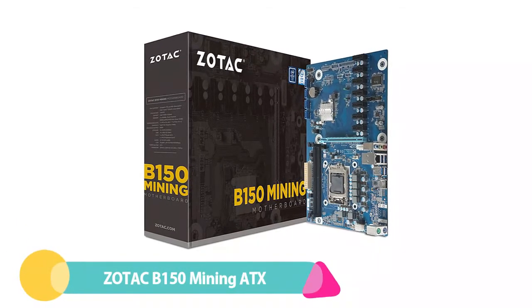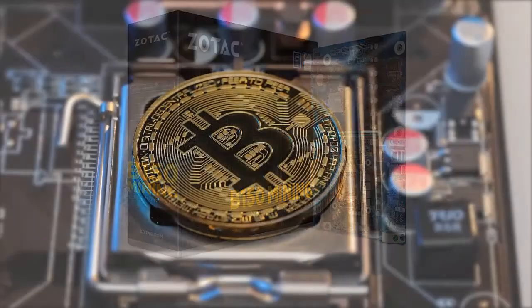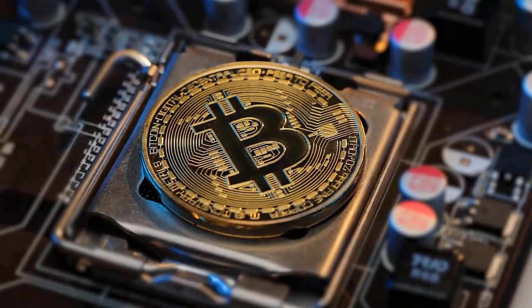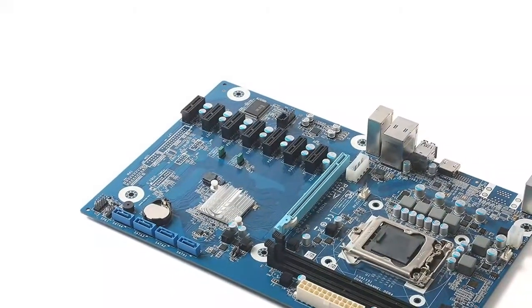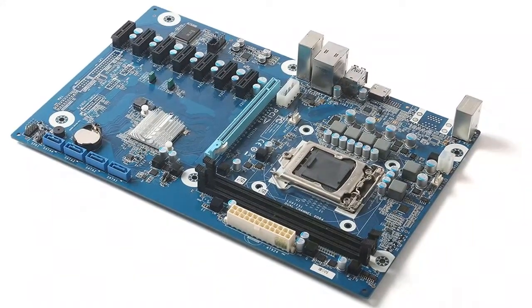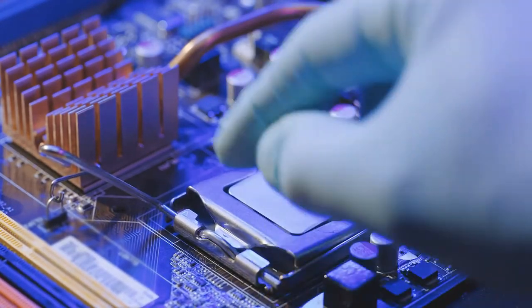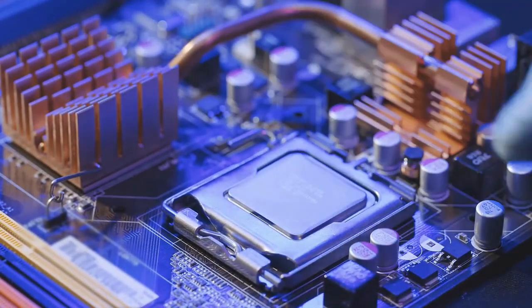Number 3: Zotac B150 Mining ATX. You may or may not have heard of Zotac, but they are a decent computer hardware manufacturer. The Zotac B150 Mining motherboard is, as the name suggests, focused on mining cryptocurrency. It supports up to 7 GPUs out of the box, but some miners claim you can use all 8 PCIe slots on the motherboard for mining. It supports 6th and 7th Gen Intel Core CPUs but only up to 65W, so keep that in mind when picking your CPU.